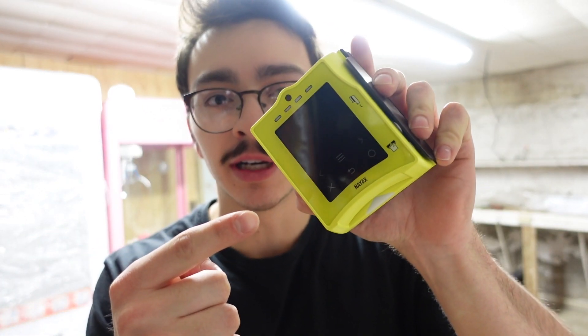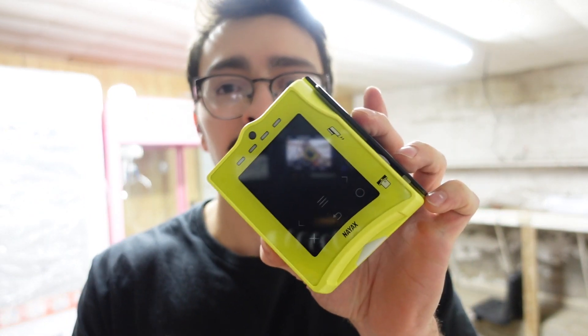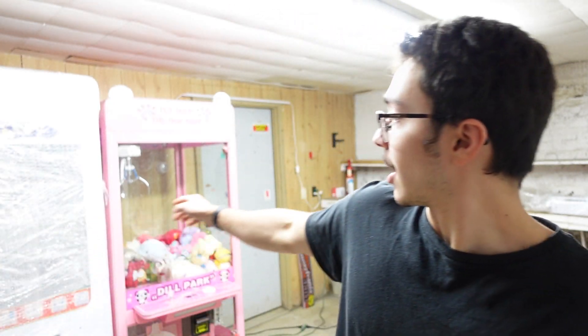As the title states, this item here is going to increase my business revenue by 30%. So what is it? This is the Nyack's credit card reader, and I'll be installing it to my crane machines and key masters, which you can see behind me here.